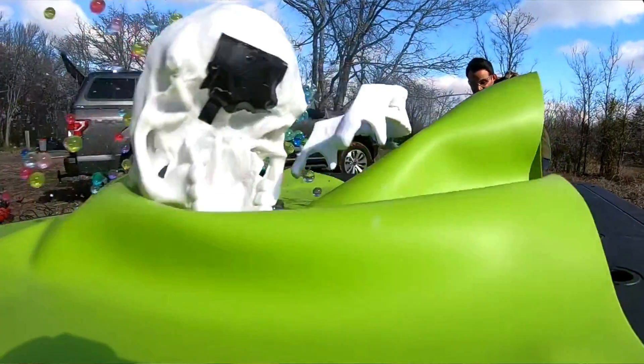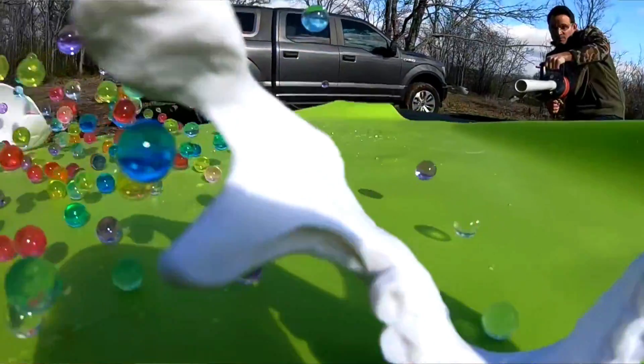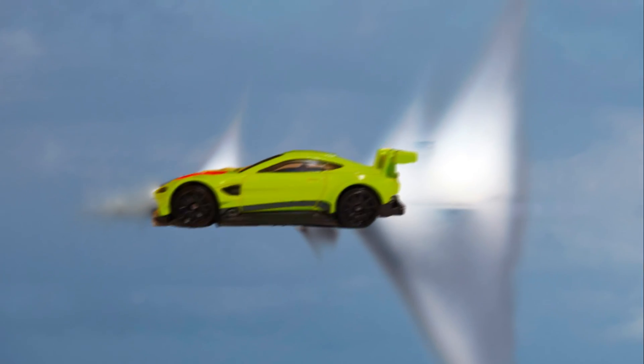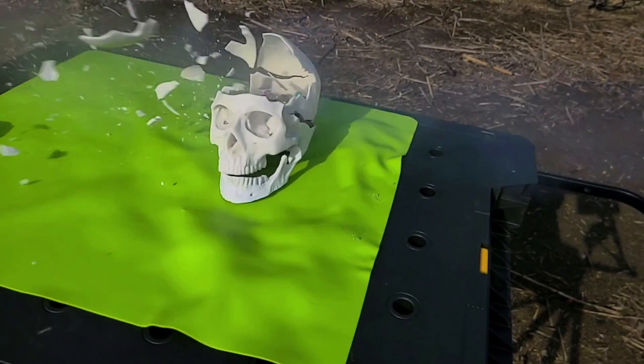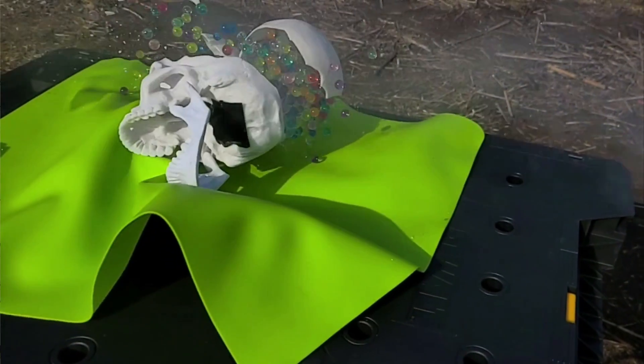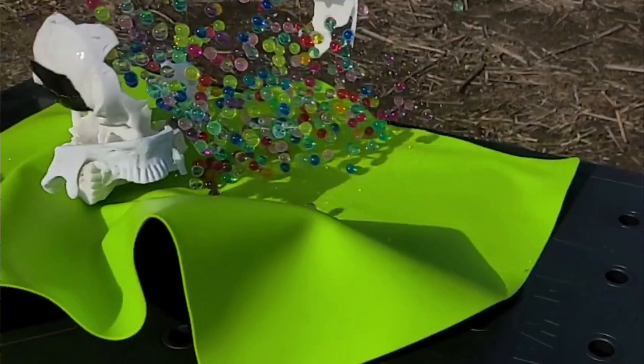This is our new insanely powerful hot wheel launcher and today we are trying to break the sound barrier. We want to send one of these hot wheels at over 767 miles per hour, which is faster than the speed of sound. At these speeds it becomes incredibly dangerous as you might expect, so don't try this at home.